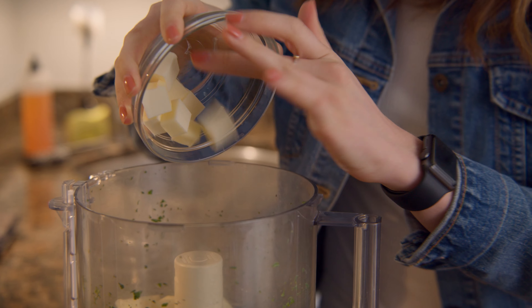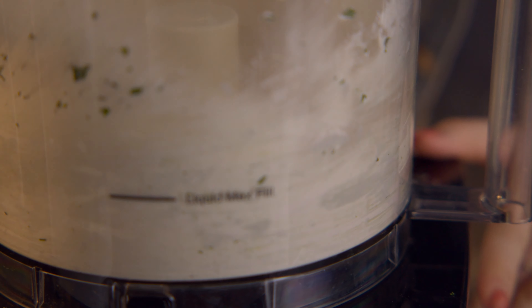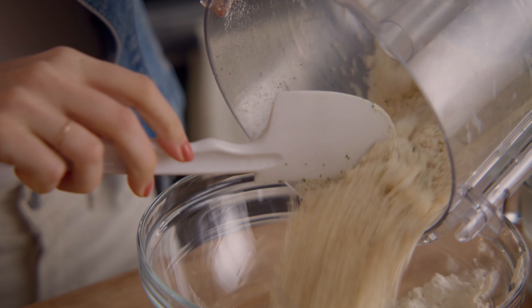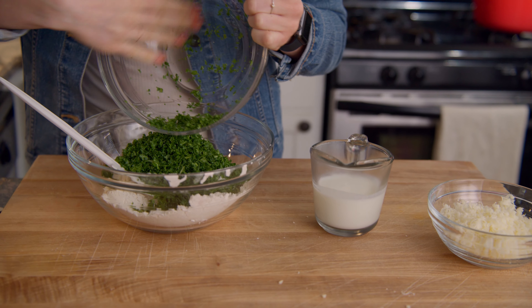To the food processor, add all of the chilled butter and half of the dry mixture. Pulse till pebbly — chunks of butter should still be visible. Add this to the remaining dry mixture and toss to combine, then add the kale and cheddar and continue tossing.